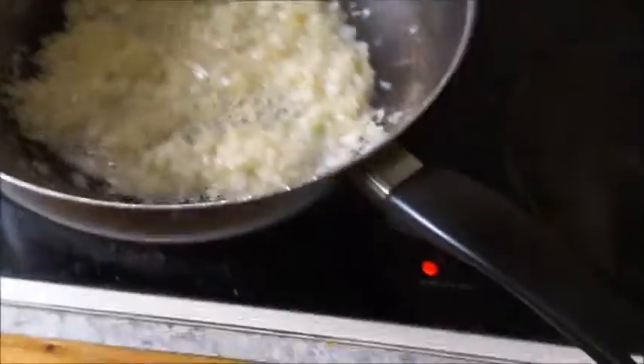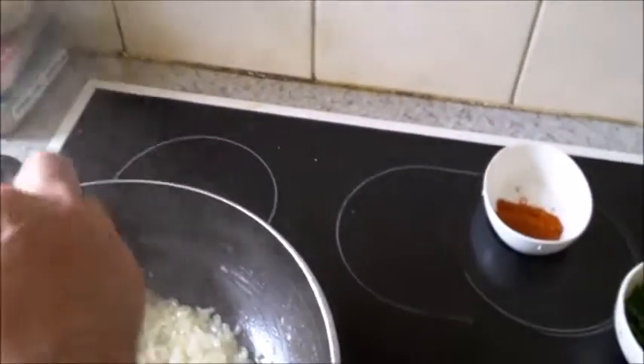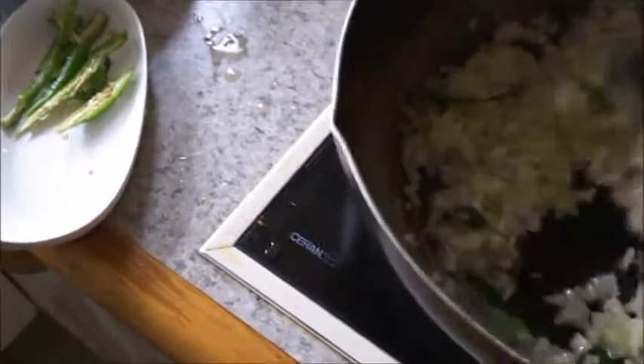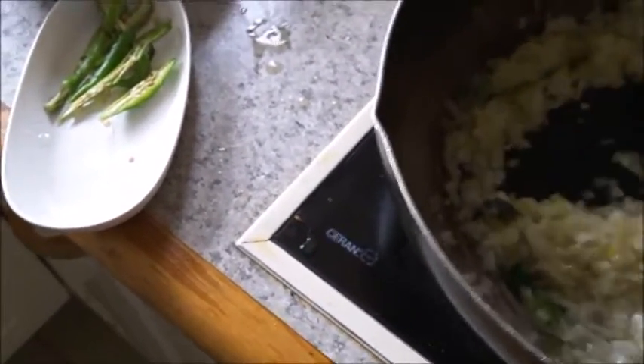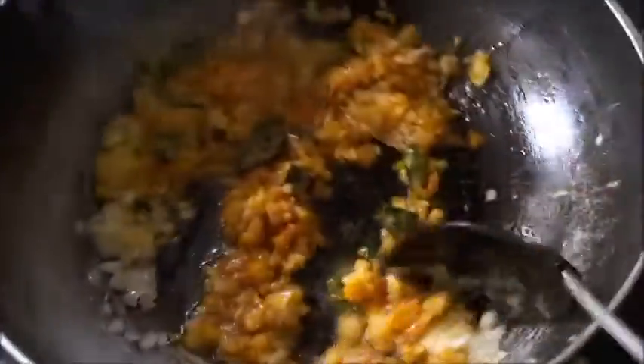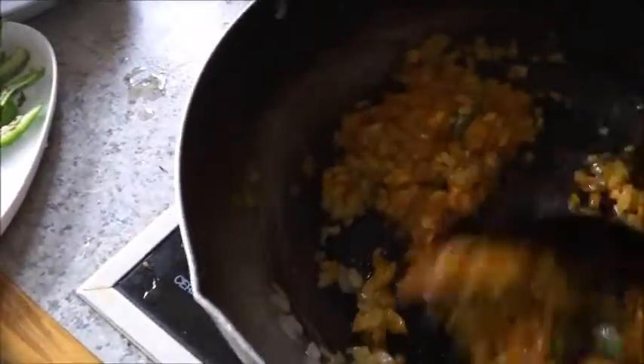The onions are slightly brown now. I'll add the curry leaves and a little salt to the onions — about half a teaspoon of salt. I'll fry the curry leaves, and once the onions are a little more brown I'll add the ground masala.